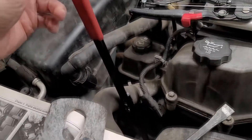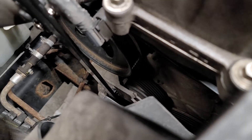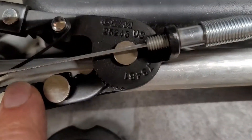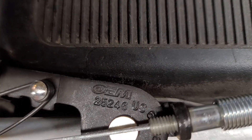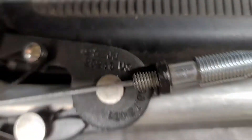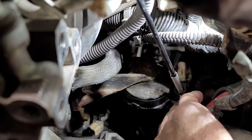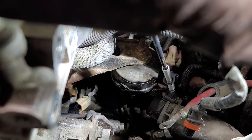Two things you really should pick up before you do this job. One, get yourself an actual serpentine belt tool — it's going to make getting that tensioner loose a lot easier than trying to use a 3/8 ratchet. This is the tool from AutoZone. And then also, part number OEM25246, that is a hose clamp tool. Down here is the other end of the tool on the hose clamp — you can see it's still attached there, still got pressure on it.